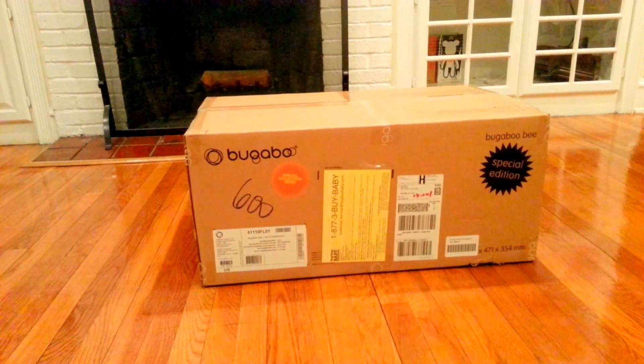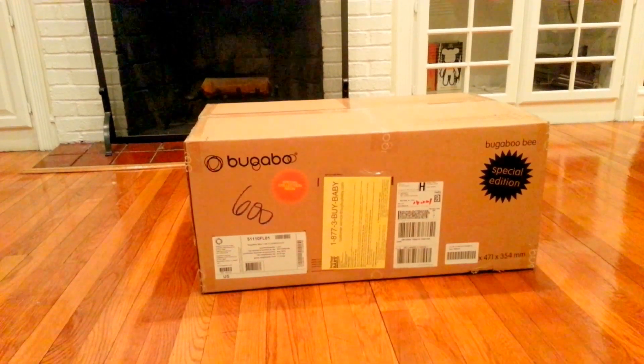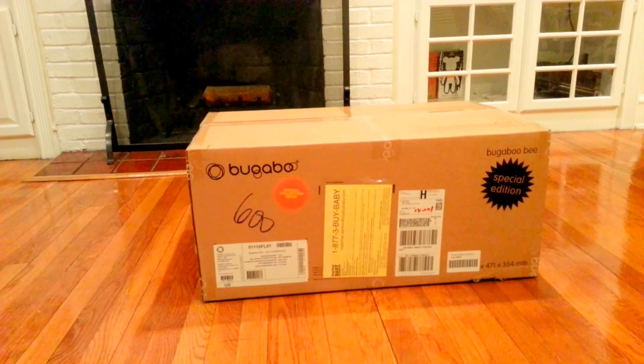Hi YouTube Fam, I'm going to be unboxing the Bugaboo Bee Special Edition Neon.